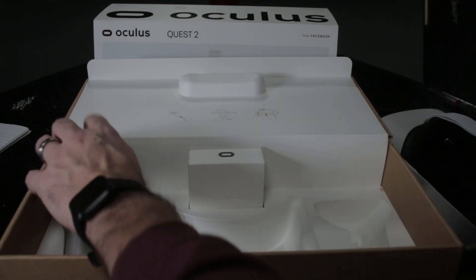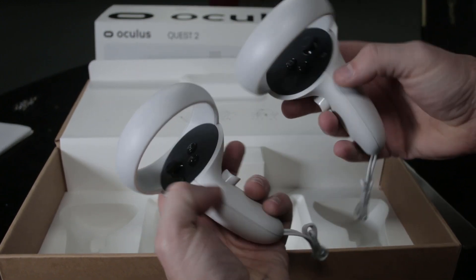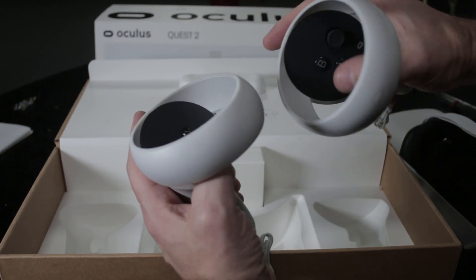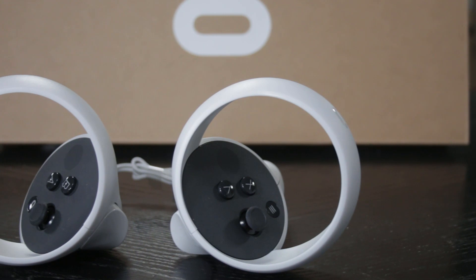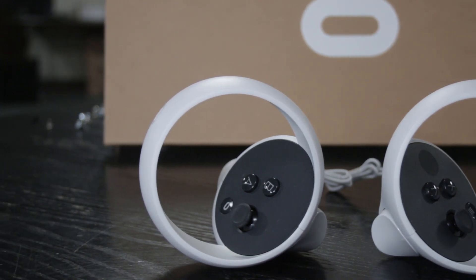As for the controllers — I've reviewed the Rift, Rift S, and the original Quest — these controllers are pretty much exactly the same. I love the Touch controllers; I've always been a fan since they came out. I think they're superior to the Vive controllers. The analog sticks, how well they track, the touch sensitivity — no complaints. The white color is cool, though I can see grimy fingerprints showing up after a while, especially if you have kids using them.